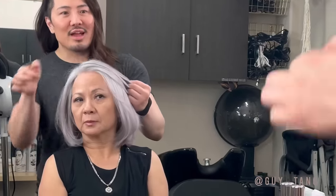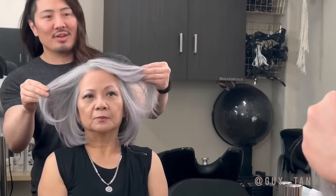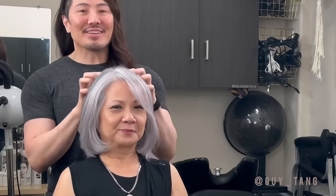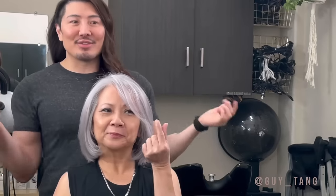You have this natural money piece that's popping around your face because your hair is already light there, but we connected everything. Make sure you subscribe, hit that bell, follow, and leave your comments below. My mom is really camera shy — she's not used to the camera. So she is stepping out of her box to be on here. It's a treat — this is what we do. It's love.